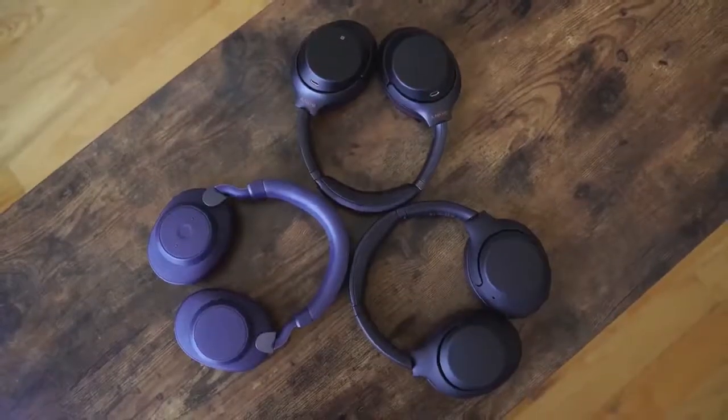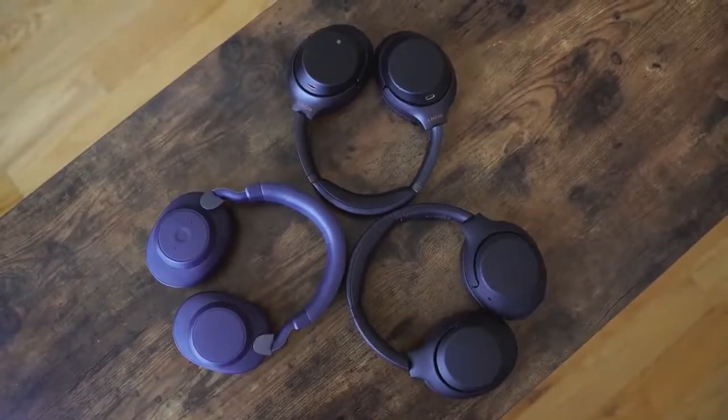The noise-canceling space has changed over the years. We've seen Bose's stronghold basically crumble at the hands of Sony with the Mark 3s. These are a great pair of headphones from last year, and we're going to see how both of these new headphones stack up.